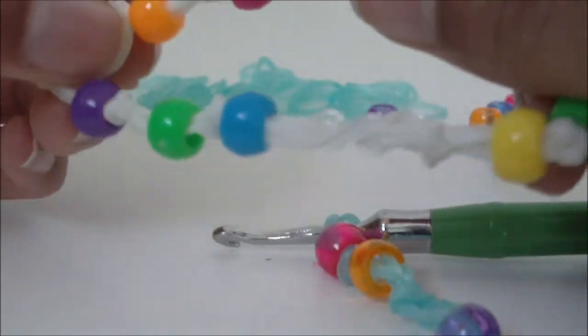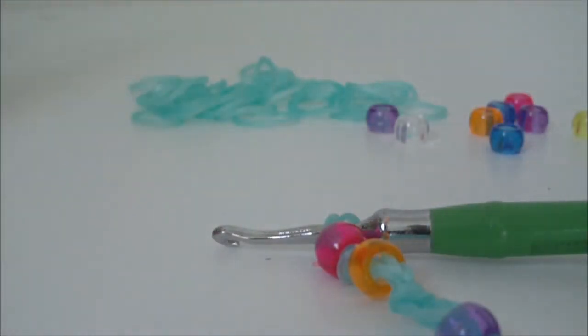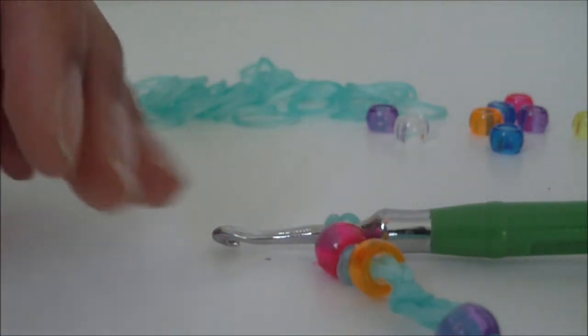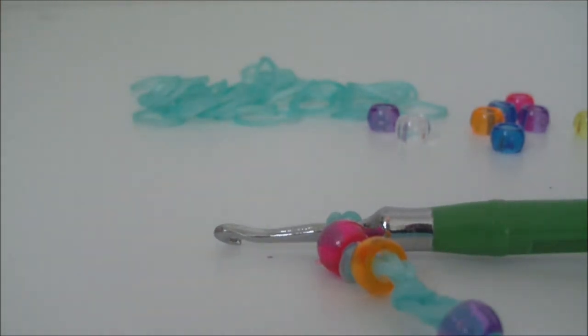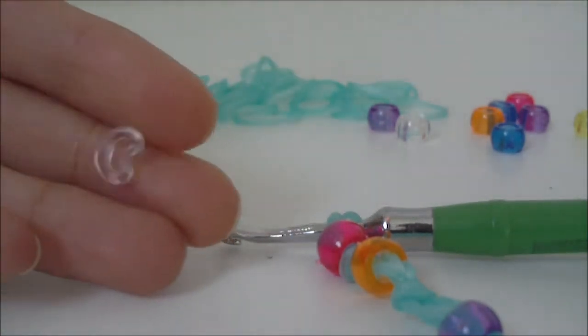I'm going to go ahead and cut the video here — I'm not going to be fast-forwarding because it will take me a little while to get all my bracelet finished. Go ahead and continue making your bracelet and I will see you once it's time to finish it.